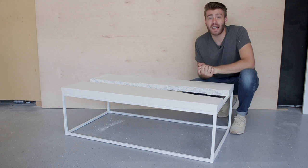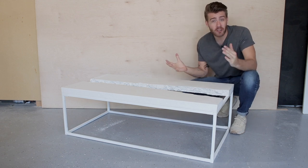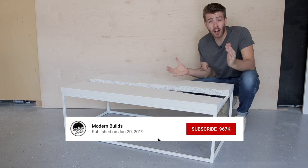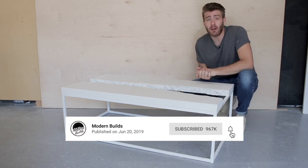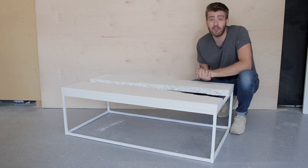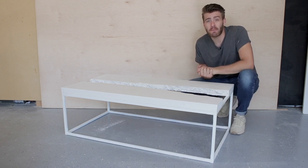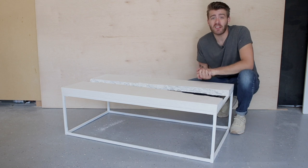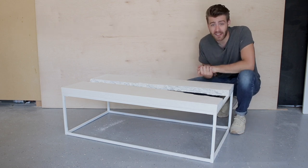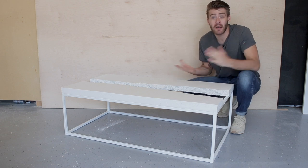Thanks a ton for watching and I hope you learned something from this video. If you dug it, make sure and hit that thumbs up so it gets shared more often. If you're not already subscribed to Modern Builds, you can do that down below — and hit that notification bell so you're updated whenever I post new videos. I really appreciate all the support, and if you want to keep up with me between videos you can do that at Modern Builds on Instagram. Thanks again everybody and we'll see you next time on Modern Builds.